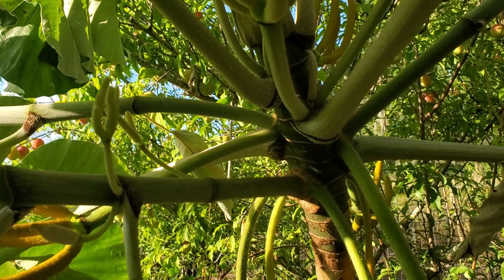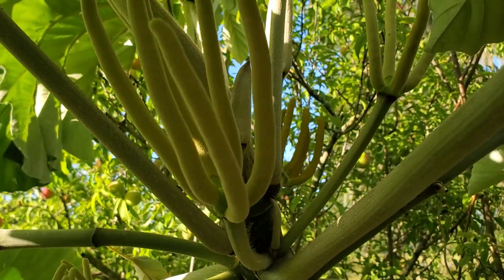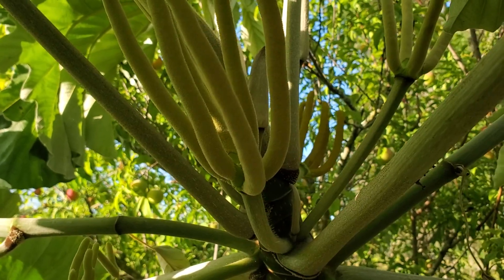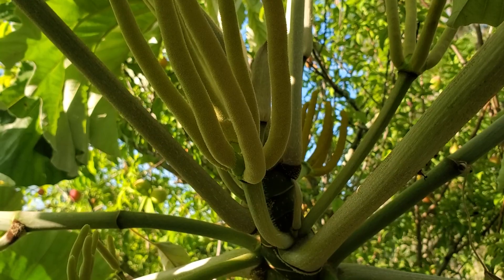And these are female trees, so they don't have any seed in them. As far as I know, there aren't any male trees in the U.S. So they just produce the fruit without any seed.